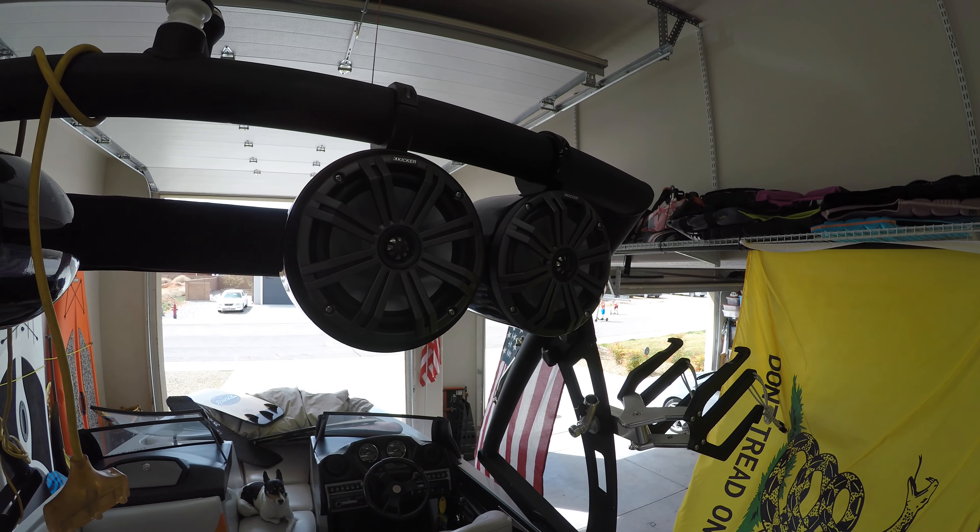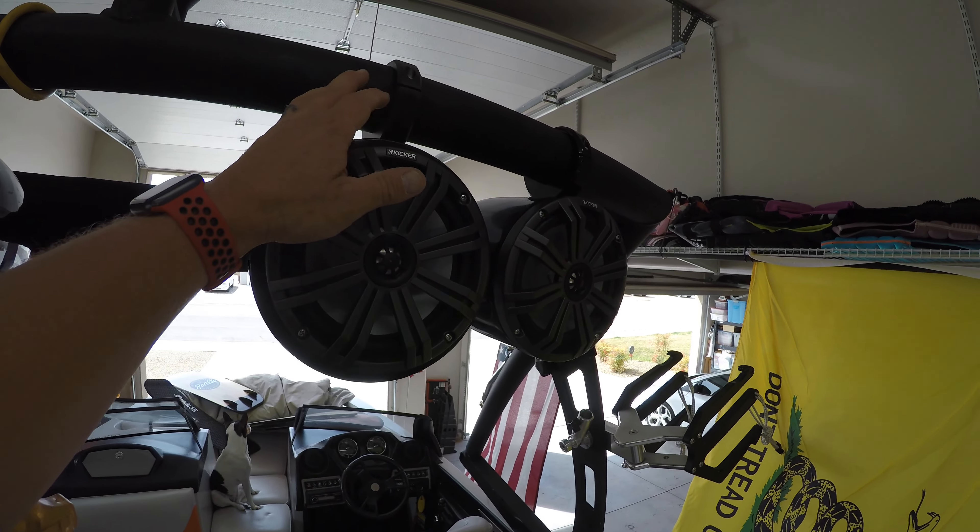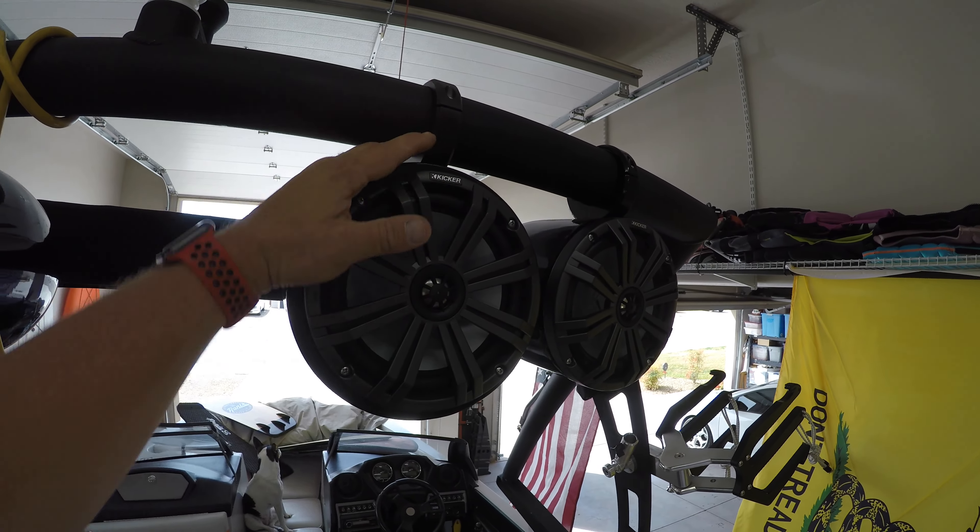That's pretty much it. Thanks for coming along and checking it out. I'll put links in the description for where you can get these cans and also where you can get these clamps from my buddy.